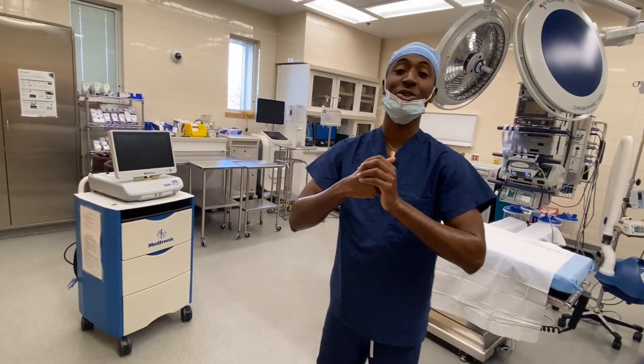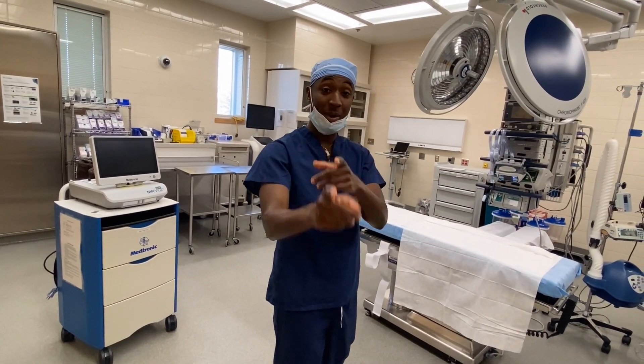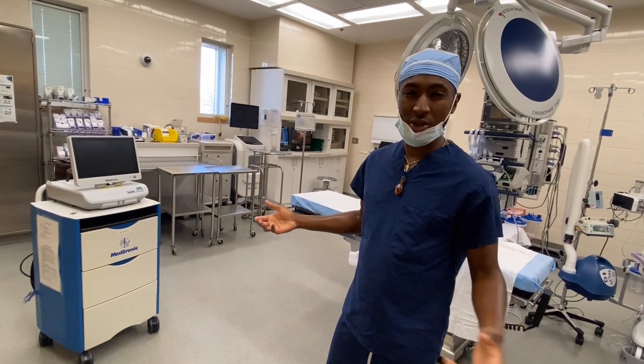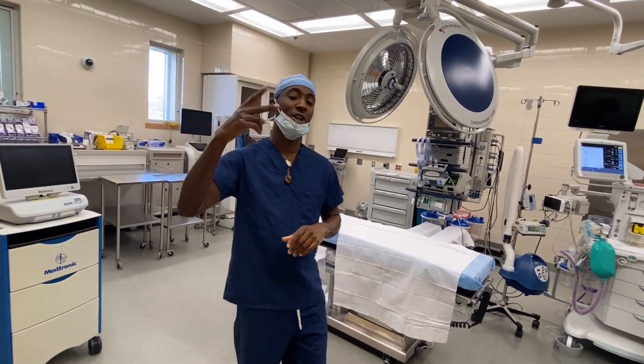That's it — how to do a surgical hand scrub one-on-one, the Surgical Guru. Let me know in the comments what type of videos you want to see next. Like, subscribe, and have a good day.